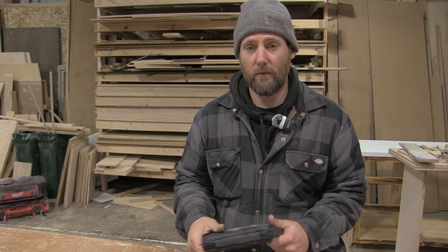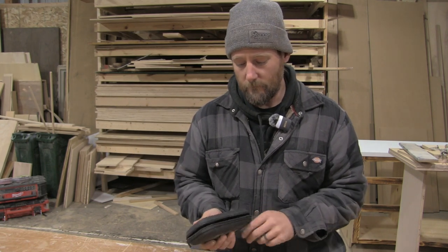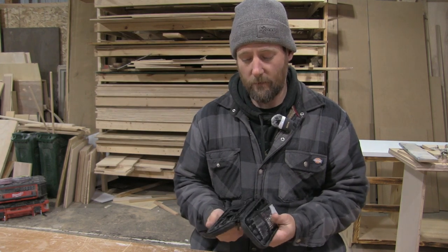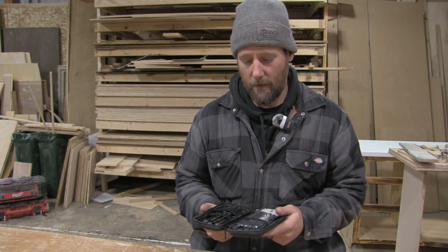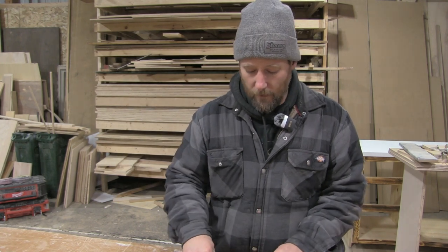We're in the cabinet shop today and I wanted to take you through this small engine carburetor tool kit that I got. I'll put a link in the description for anybody who wants to send one or two cents my way — you can pick it up on Amazon. It's pretty nice.